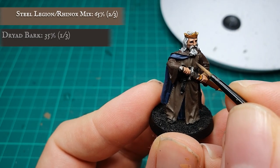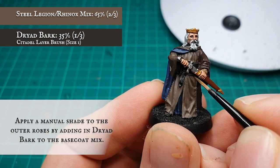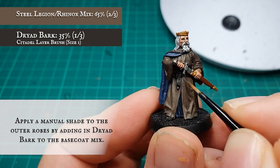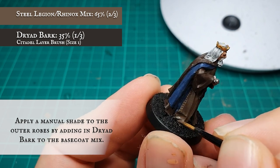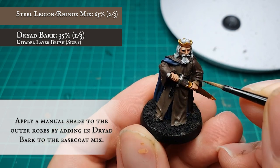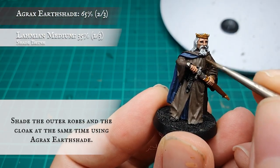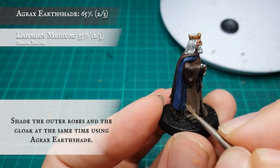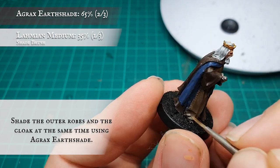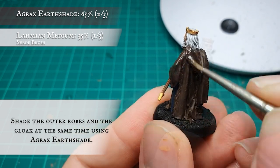I'm basically going to be using more or less every single brown for these robes at some point or another, so I hope you enjoy your brown tones! Firstly, a manual shade was applied to the outer robes by adding Dryad Bark into the Steel Legion Drab/Rhinox Hide base mix. This was then pushed further by applying an all-over shade with Agrax Earthshade to tone the robes and further define the recesses. Apply this wash to the entirety of the cloak as well, so you keep a uniform tone and texture across both areas.